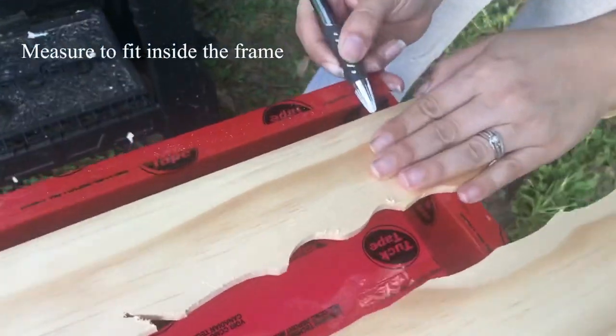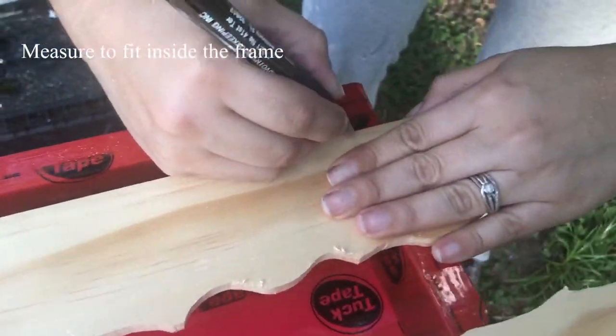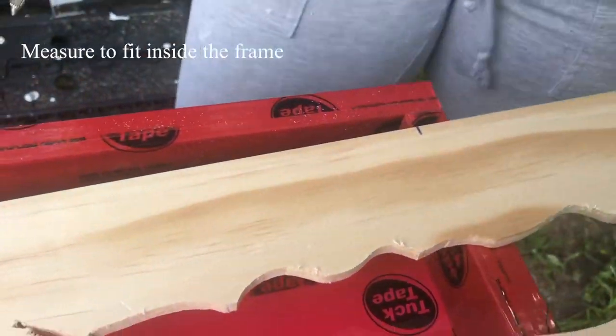Since I'm using a frame where I'm going to pour the resin, I'm marking it so I can cut it to fit inside the frame.